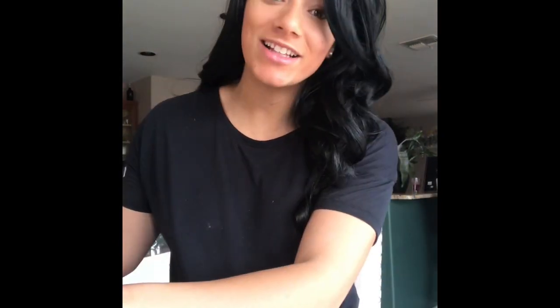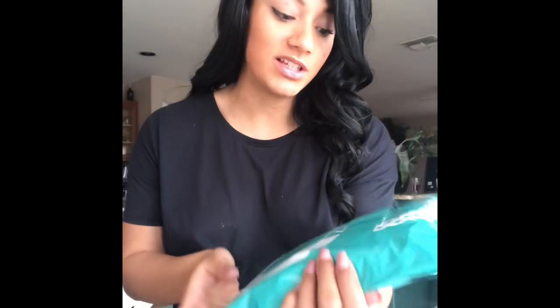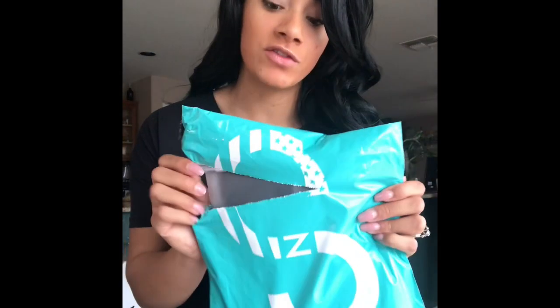The Curves and Combat Boots packaging is really cute. You always know when you get a Curves package because of the really pretty teal coloring and their Curves and Combat Boots logo on the back. Something else I really like — you don't see this a lot, especially with bigger companies, which I don't blame them because when you're really busy...